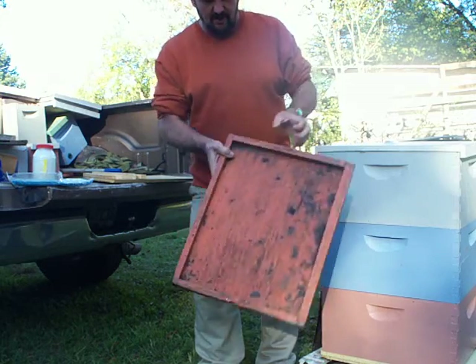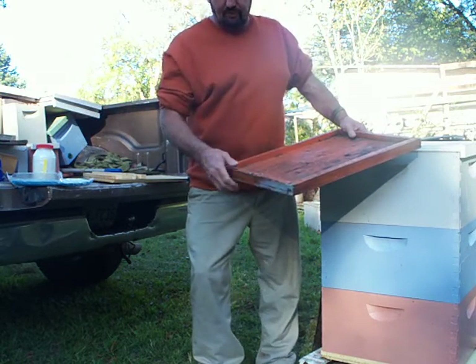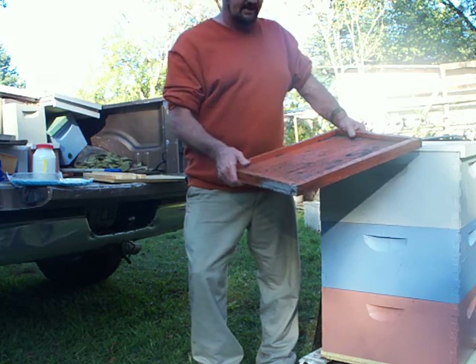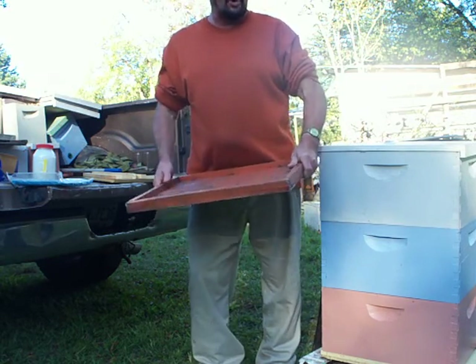At first I had no idea what I was using it for. Mostly commercial beekeepers use them for drip trays. I use quite a few of them in my honey house and also I stack them in my truck when I'm robbing honey.